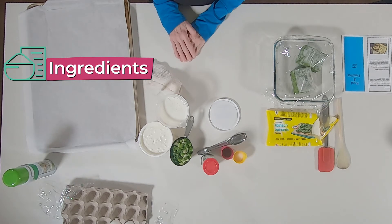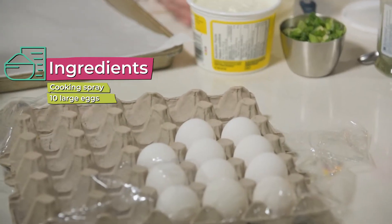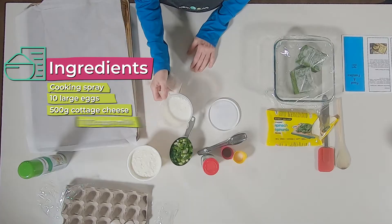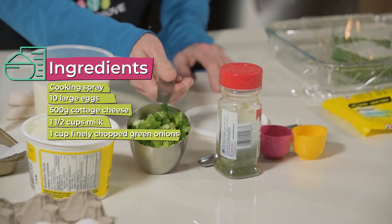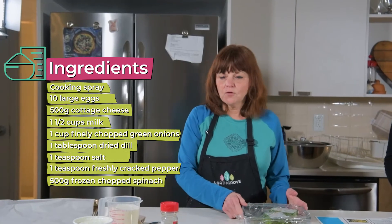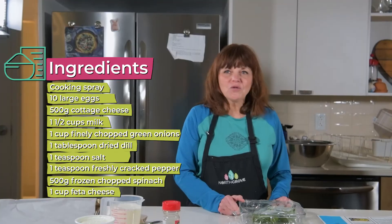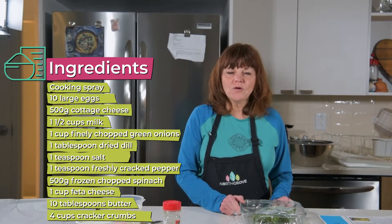To make our spinach feta quiche, we're going to be using a little bit of cooking spray, 10 eggs, a full carton of cottage cheese, one and a half cups of milk, a cup of finely chopped green onions, dill weed, salt, pepper, a full package of frozen spinach, and feta cheese. We're also going to use melted butter and cracker crumbs to form the crust.